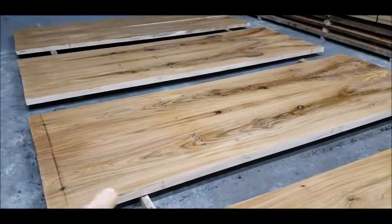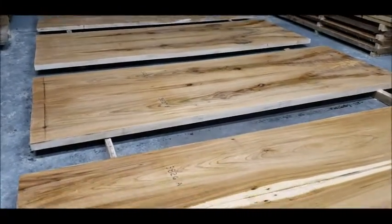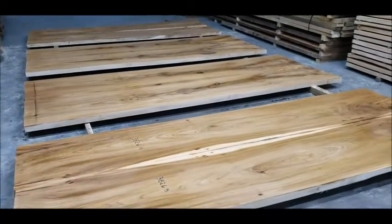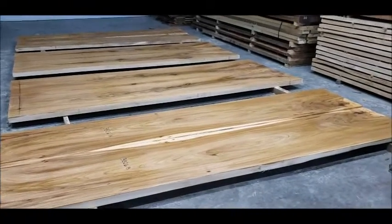Caught one nail on the end of that one right there. So before these bookmatch sets, the live edge log was too big — I had to cut all that off just to get it so I could mill.